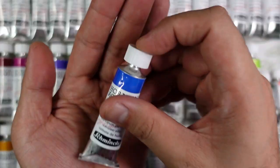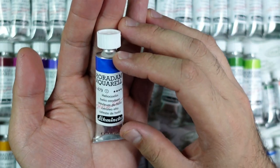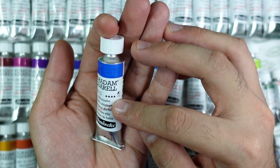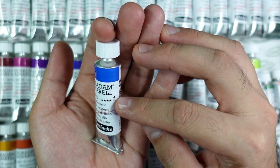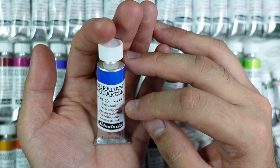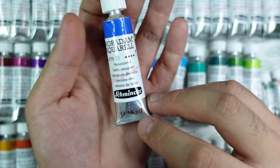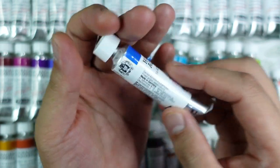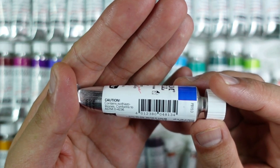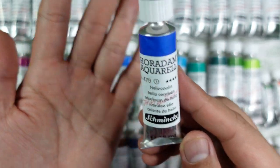Now let's check out an individual tube. Their tubes are made out of aluminum with a plastic cap. In front you'll find the Horadam Aquarelle branding, the number code, the series number, stars for the lightfastness rating, transparency and granulation levels, the color name in five different languages, the brand logo, and it says 15ml. At the back we have company information and the ASTM D-4236 notation, and on the side we have the pigment code.